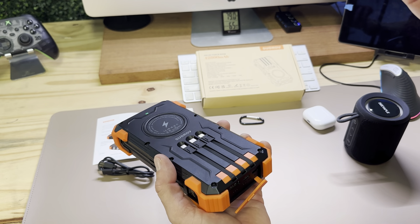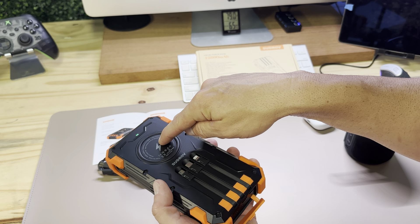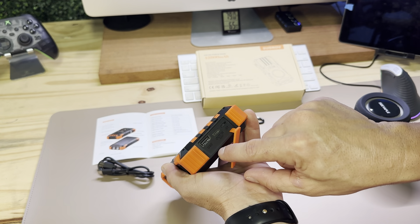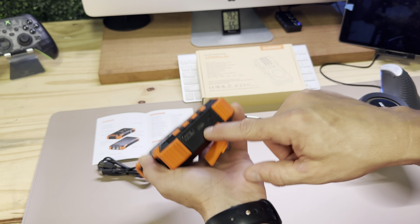For charging your phone or whatever you have, there are three built-in cable outputs, the fourth is the wireless charging pad, and the fifth is the USB port. USB-C also does both in and out, so this thing is action-packed with ways to charge.